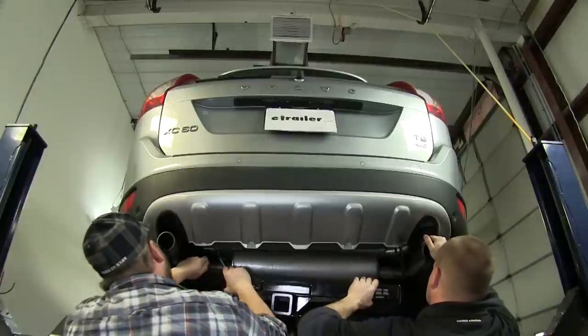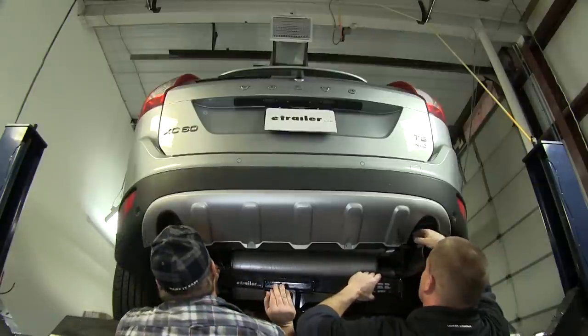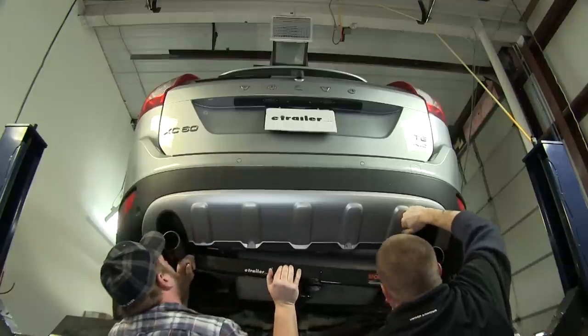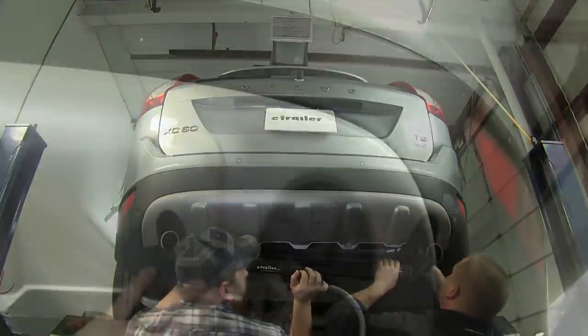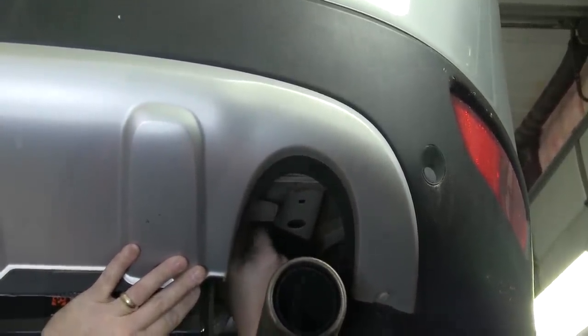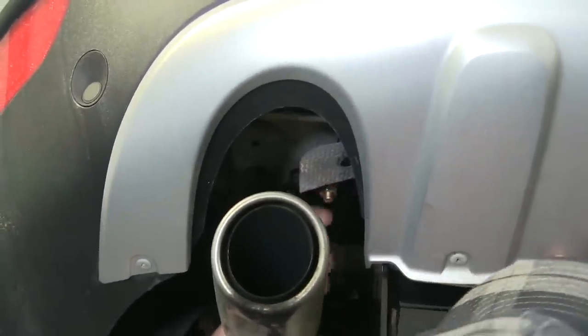Now that we've got these two carriage bolts fish wired into place, it's a good idea to get an extra set of hands to help you raise the hitch up into position. You will have to move the exhaust around a little bit to get the hitch to slide up into position, as well as clear the rear fascia of the vehicle. Now that we have our hitch raised up into position, we'll put it over the carriage bolt in the middle, then put the hex flange nut on and loosely tighten it down on each side to hold the hitch into place.